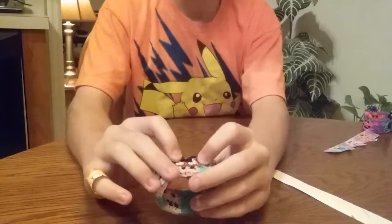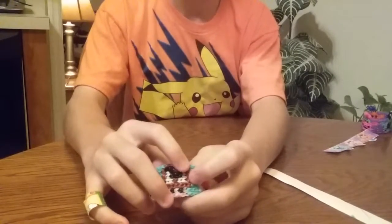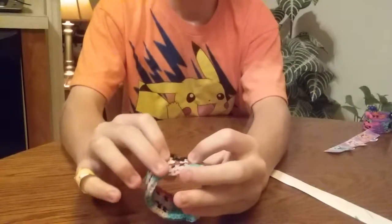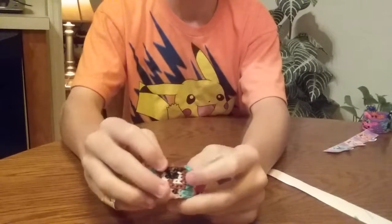And here's the bracelet. On the Goomba, the eyebrows are two bands, because otherwise they would really blend in with the eyes. So I made them stand out with two bands.